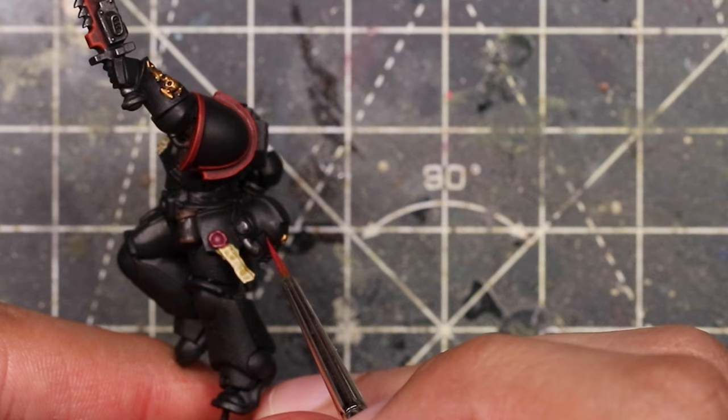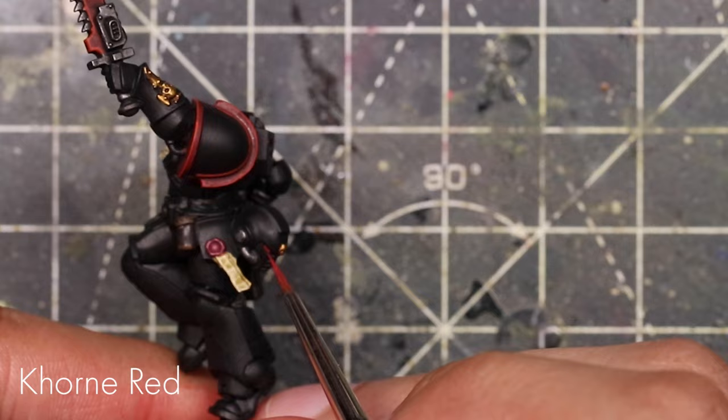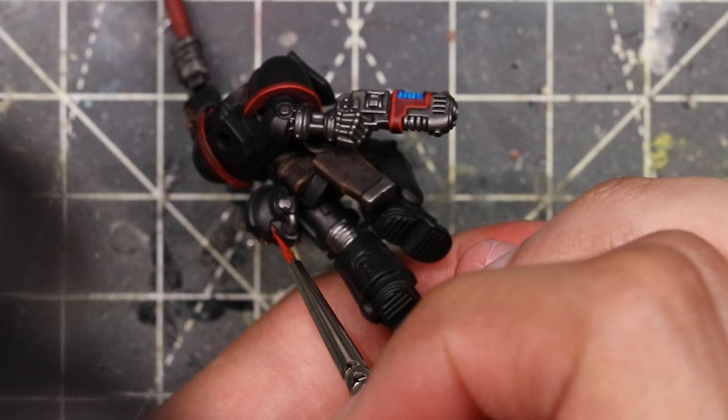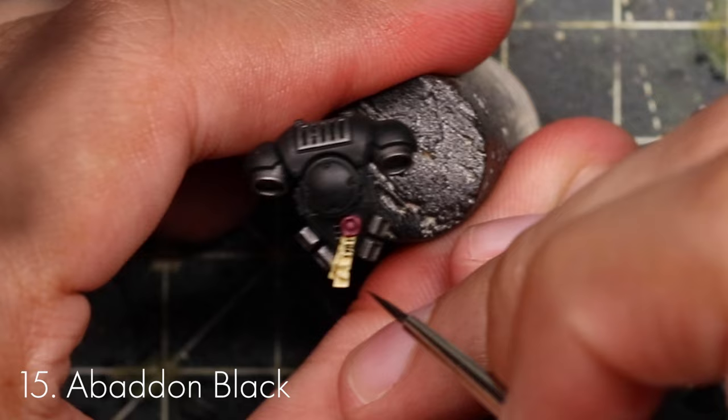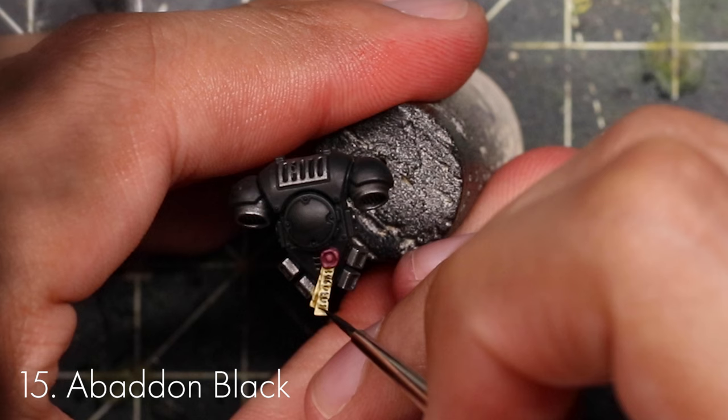Now we paint the eye lenses — I paint them the same way I paint gems. Start with black, then do a big C of a dark red inside that, then inside that a smaller C of a lighter red, then a little line of orange, and on the other side a small dot of white. That's basically it — and I use the same technique for any gems I paint. Then with a very fine brush and watered-down Abaddon Black, paint the writing on the purity seals — it's literally just doing very careful squiggly little lines.